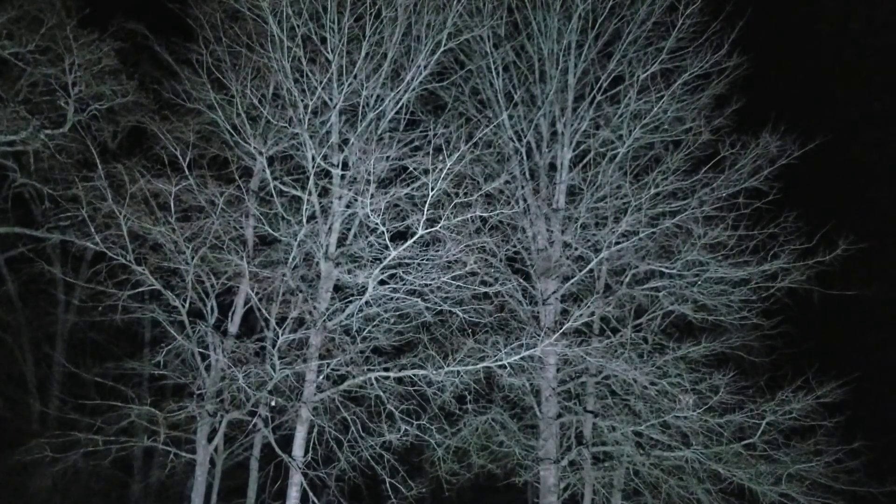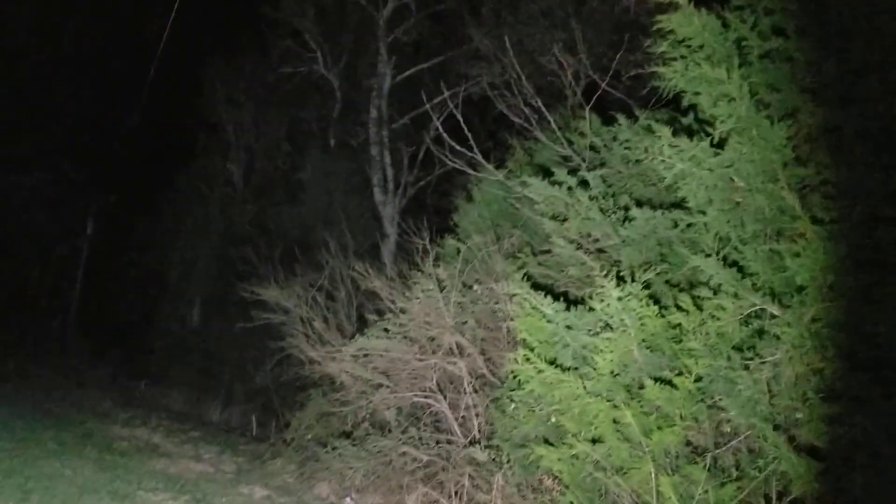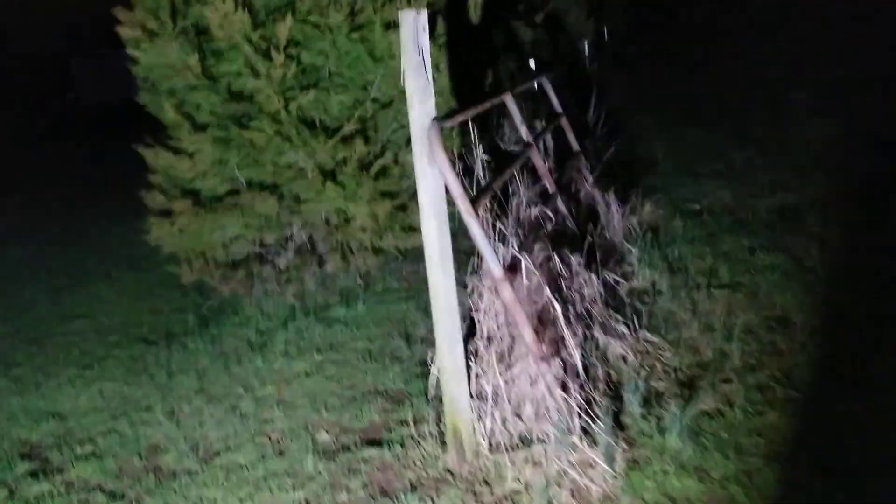It just goes dark over here next to the woods, and then there you go — all the way up around that tree. I was going to do a walkthrough in the woods, but probably not, it's just not really going to be the same as last time. But I think that's good enough — you get the idea, this light is very bright. Thanks for watching.